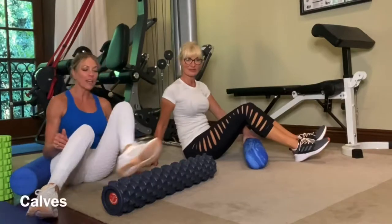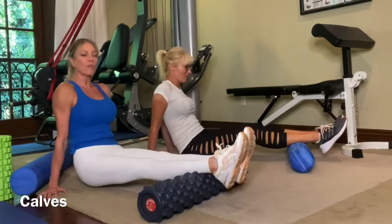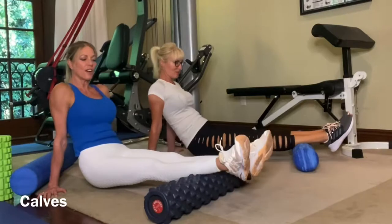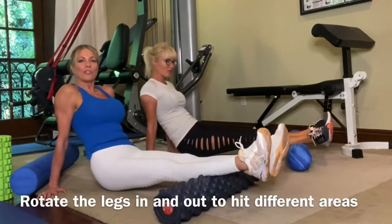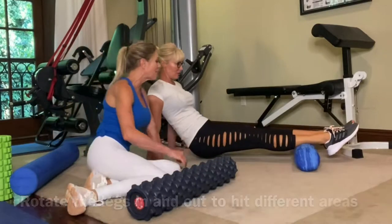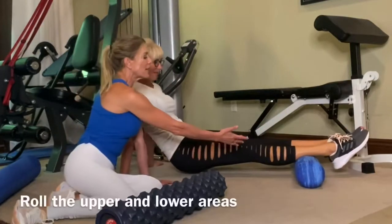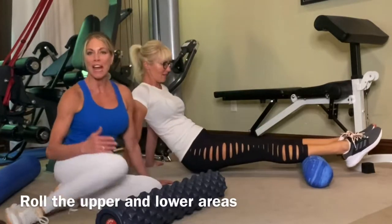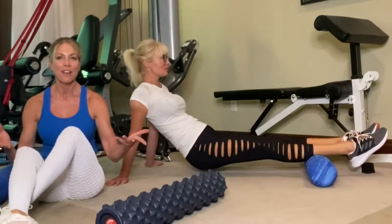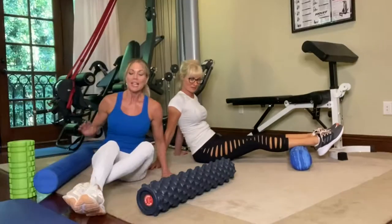Next, let's go to the calves — same principle. Lift your body up and rock forward and back. To hit other areas, turn your toes out, then turn your toes in, and you'll feel different parts of the calf. Get close to the ankle but not right on the joint, then hit the middle of the calf and the upper calf, because you'll have various degrees of soreness depending on which part of the muscle you use most.